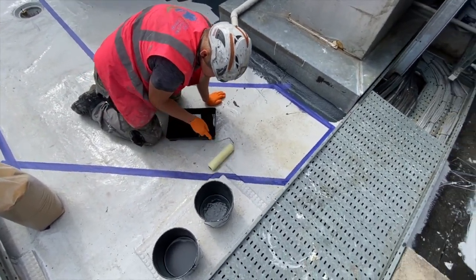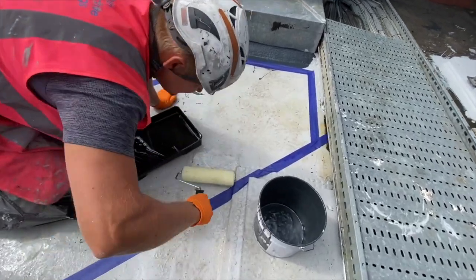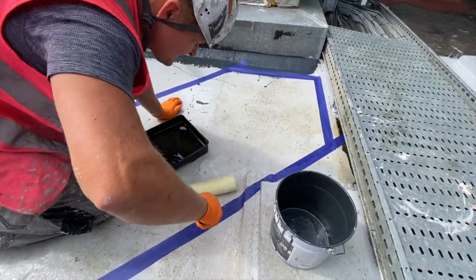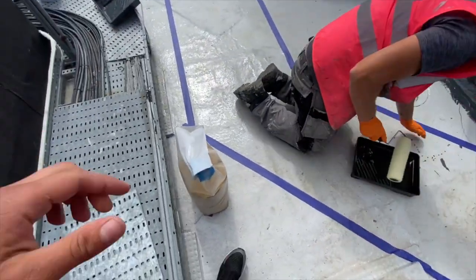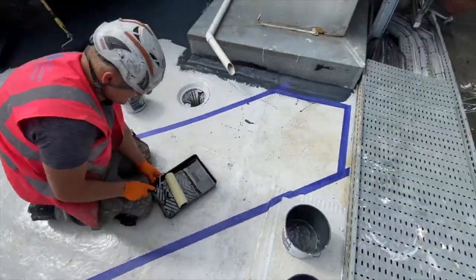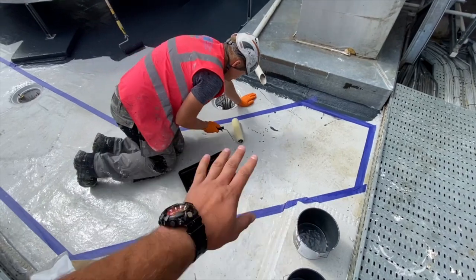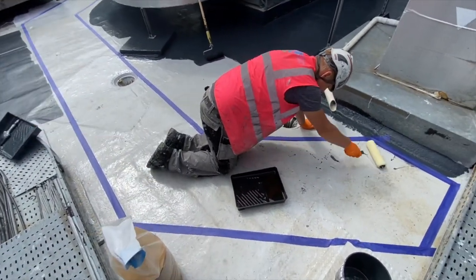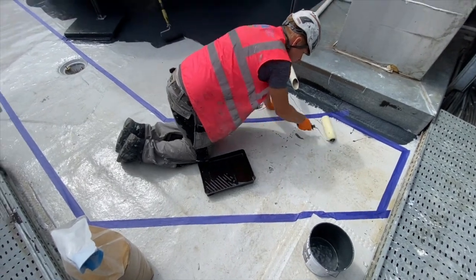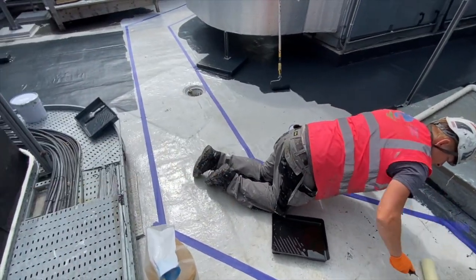We're starting to do the walkways. We have them nicely masked with masking tape and we're applying a thin layer of clear resin, making sure we don't leave any spots because you'll see it straight away. Then we're going to apply the quartz on top of that. Tomorrow when we come back we'll blow off the excess stones and apply another coat of resin — and that's the walkway done. Then we follow the gray resin all the way to the edge.